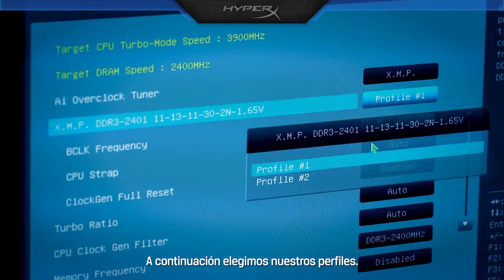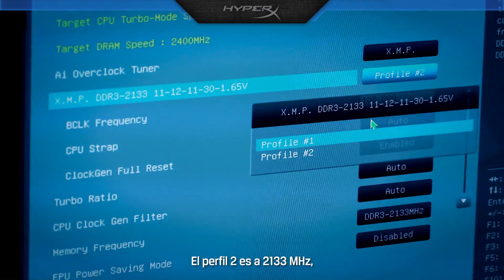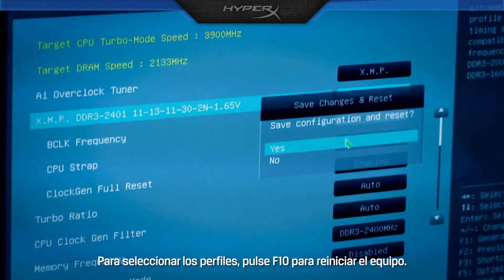Next, we choose our profiles. Profile 2 is at 2133 MHz. Profile 1 is at 2400 MHz. To select the profiles, hit F10 to reboot.